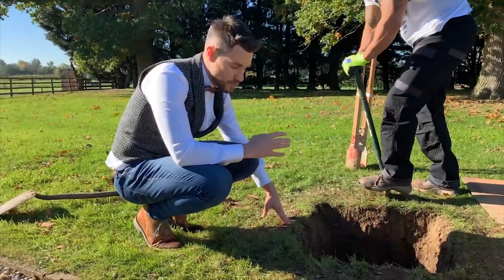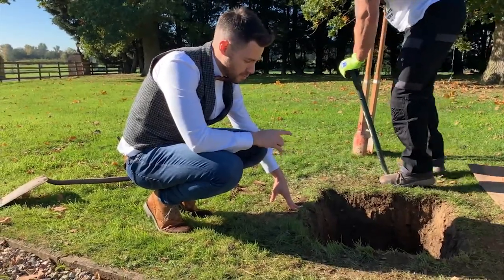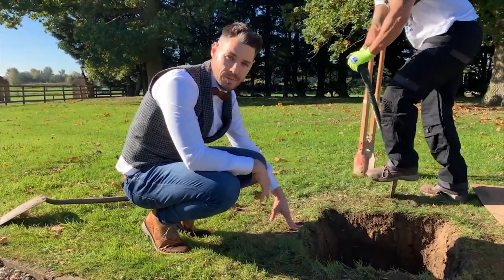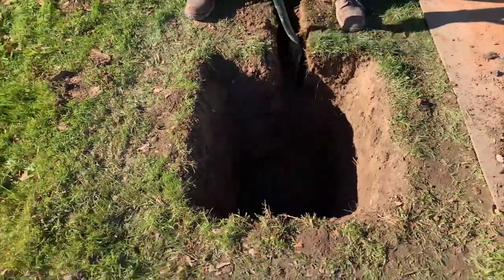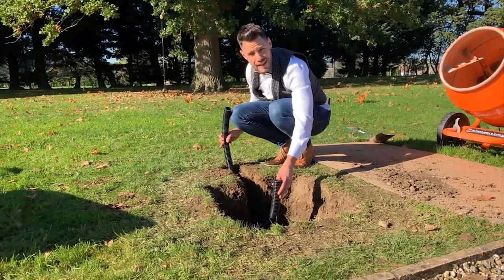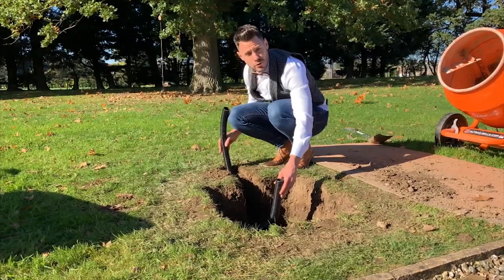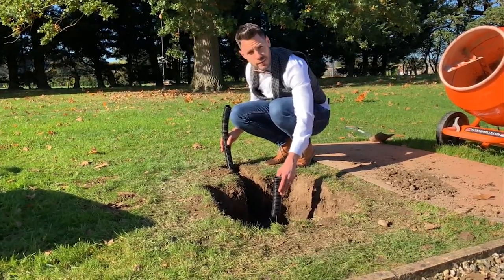We're now going to dig a ducting channel which is going to be about a foot and a half deep, and that will contain our ducting which flows into the lamppost base or foundation and will allow us to run the cable through that ducting up into the lamppost base. We're digging the trench to approximately two feet deep — always best to check with your local tradesperson on the current regulations regarding how deep that electrical cable should go.